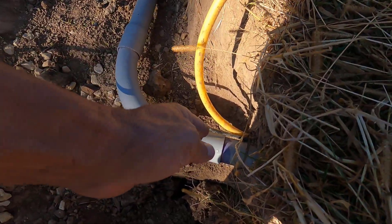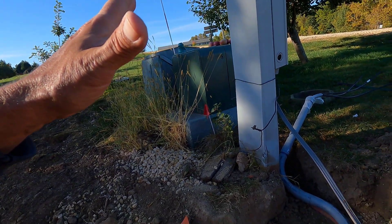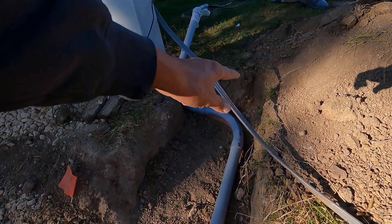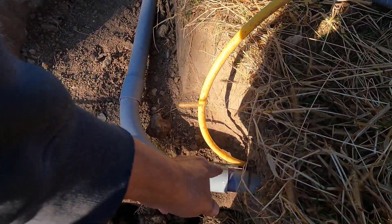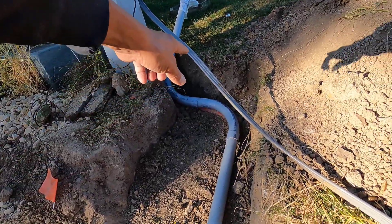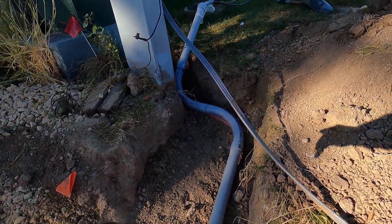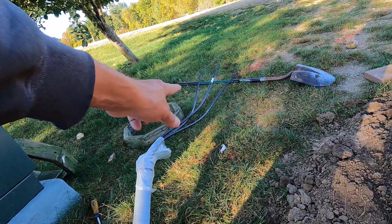We had originally planned to go from right here with a 90 and come up to a mounting board for all this stuff, but we've changed plans on that. So I had to add three 90s to get it to the panel. I pulled from right here, got everything pulled out and then pre-connected this, this, and that, and pulled the wire through.